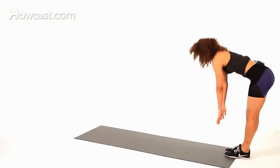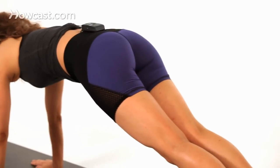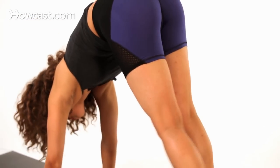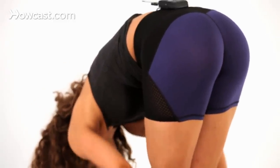Start standing up nice and tall, legs straight, walk those hands all the way out, and then bring those feet all the way into those hands, getting that nice final stretch in the back of those legs.